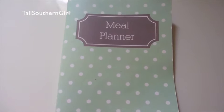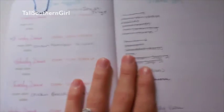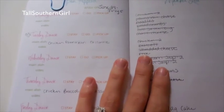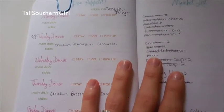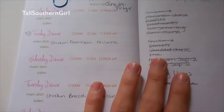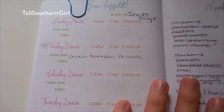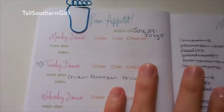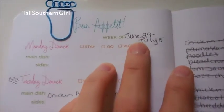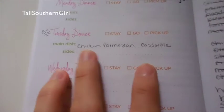Hey guys, welcome to my two week meal plan! Let me open up my book and show you what we're going to have. Like I said in my HEB haul, these next two weeks are kind of off so the meals are just plain Jane simple — only about two meals per week, plus the holiday. This starts June 29th through July 5th.